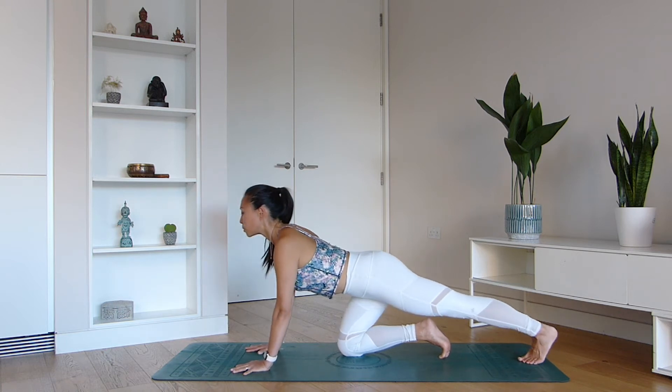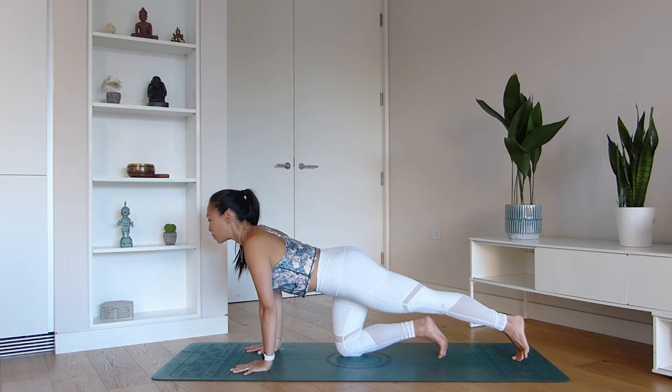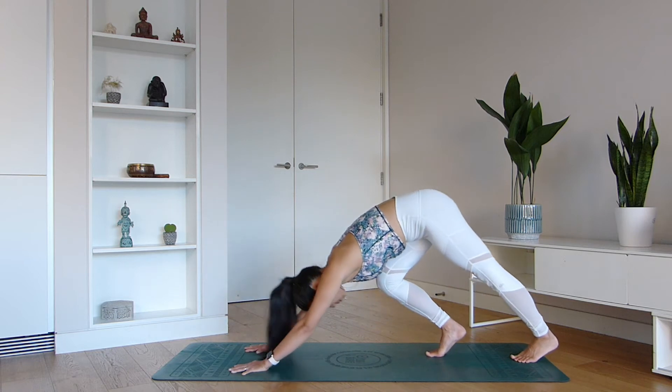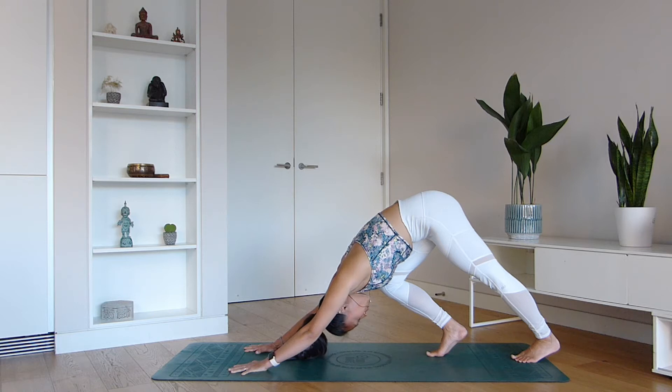Let's move across to the other side, extending the left leg back this time, moving backwards and forwards. When you feel ready, you're going to press the weight back into the left heel, potentially lifting up the sitting bones as you bend the right knee towards the chest. Press down into the palms of the hands and spread your fingertips out wide — even if you're doing this on carpet, that's absolutely fine. You don't need a yoga mat for these poses.